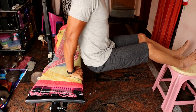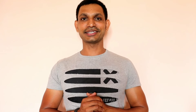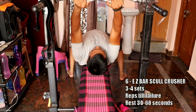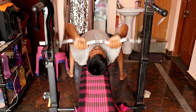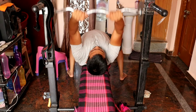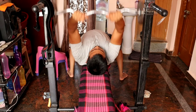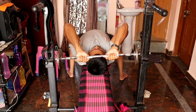The next exercise is the EZ bar skull crusher. This exercise is one of the best for the tricep muscle. You will perform the skull crusher targeting your triceps effectively. The next exercise after this is the overhead barbell extension.